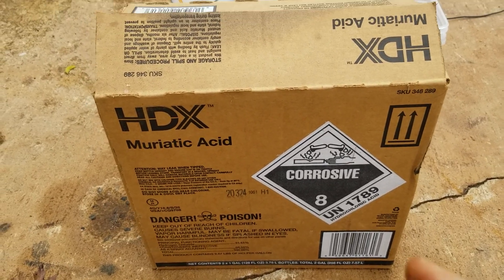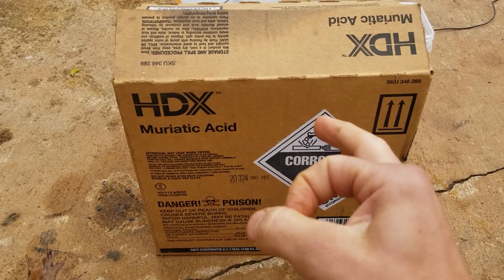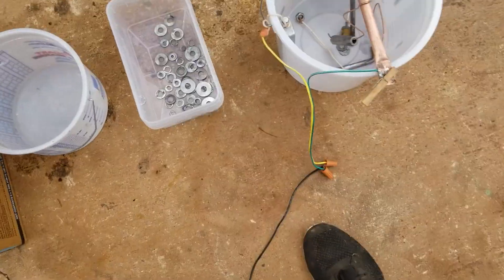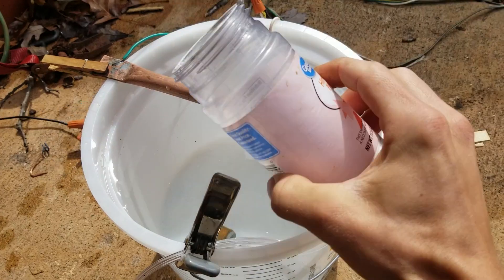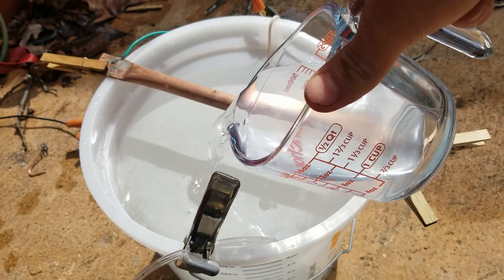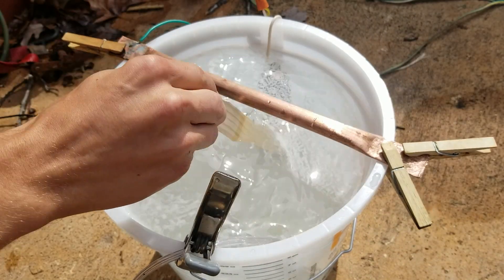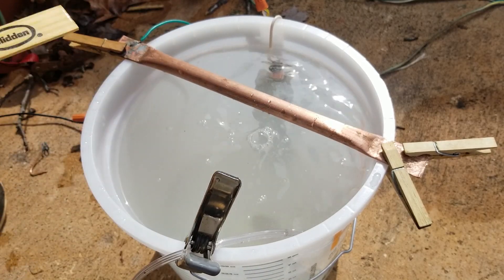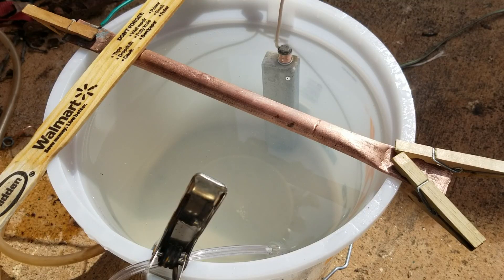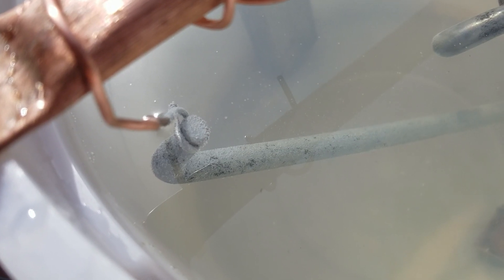Never, ever, ever open this in your shop. It will ruin everything — it will rust every single metal tool in sight. The smallest amount of fumes will. Don't do it. Acid bath, fresh water, plate, rinse. Adding the Epsom salts, zinc sulfate, vinegar, and syrup to the solution. All that old zinc and rust is coming off of there nice. Everything's degreased, and now we're plating. We'll be back in a couple hours. You can see it's changing color — look at all those little bubbles.